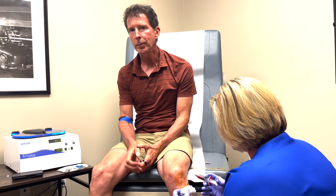I'm getting it numbed right now. Actually, I didn't hardly feel anything. I feel the fluid going in there, but very little pain at all.